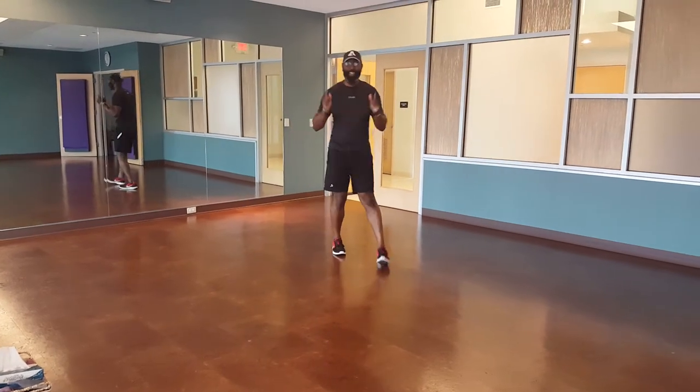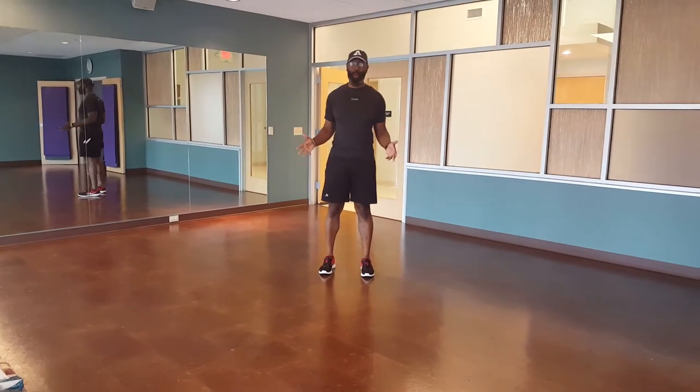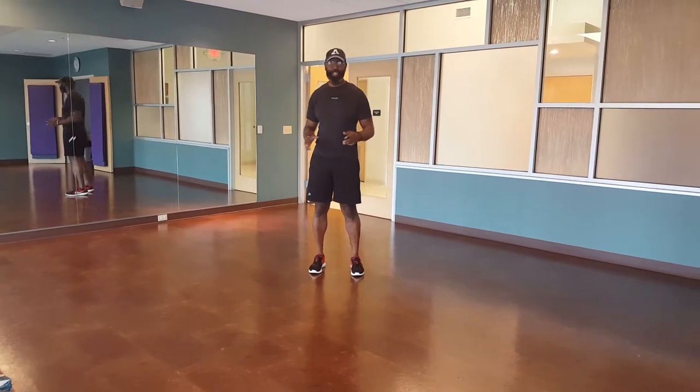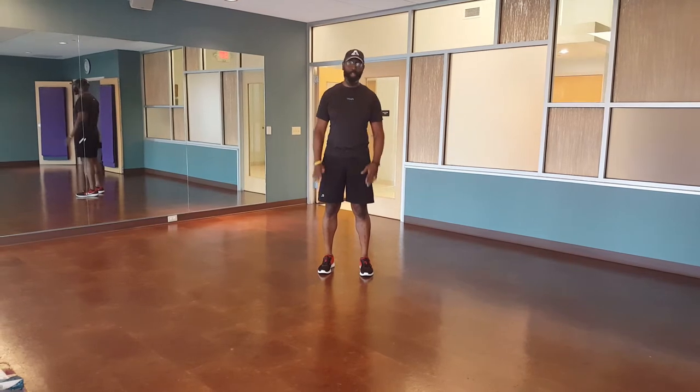How you guys doing? It's Monday, so guess what? It's time for Rob's moves again. We're doing a super dynamic movement, a crane lunge, and then a straight arm strength movement.